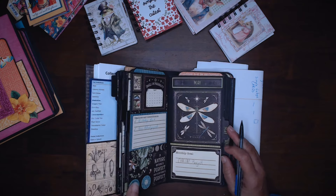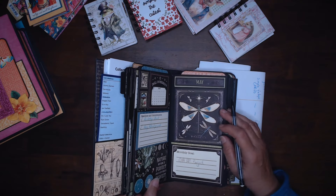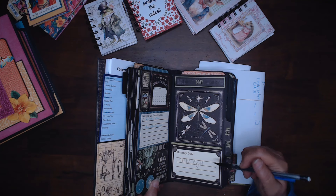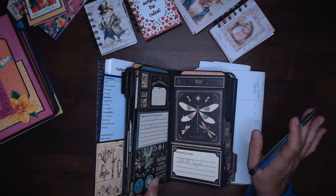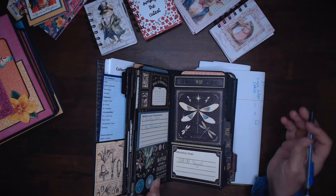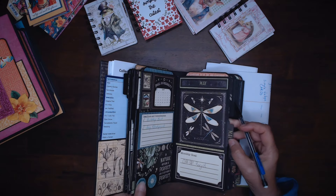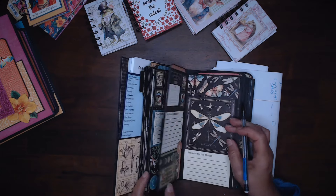My goal for May is one project, and here's why — I'm going to be traveling. We're going to meet up with some people and we're going to be doing a bunch of hikes, a bunch of exploring. So I'm just not going to have time. I want to do one project. I think that's good — I don't want to overcommit.